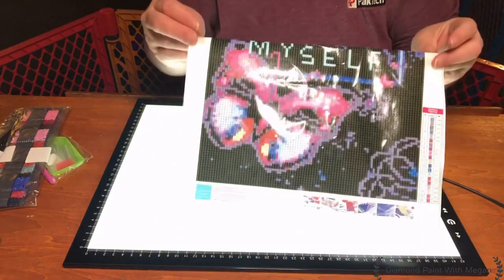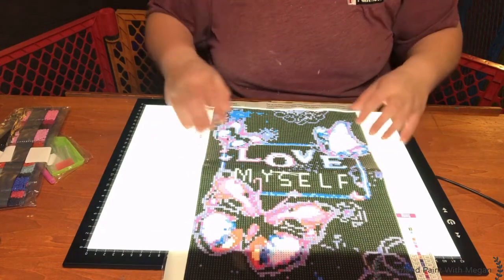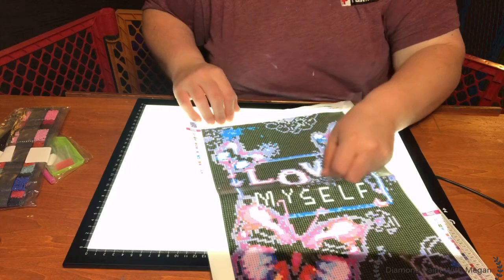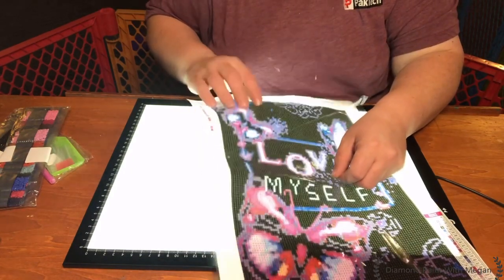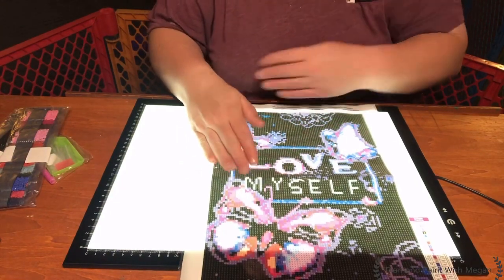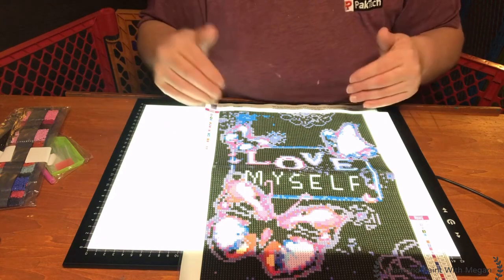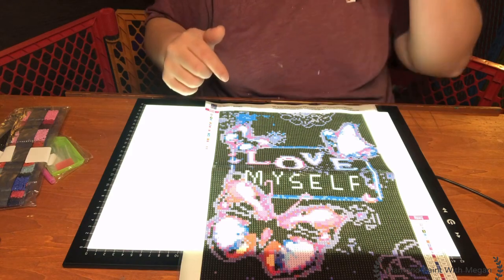Just that one fold from it being folded in half, but that won't take anything to flatten out. It is dark blue and it is very, very sticky — so that's good quality. I did buy this one off Amazon. I believe it was like $3.99 or $4.49. I will list the prices with the description and the link down in the description box below.